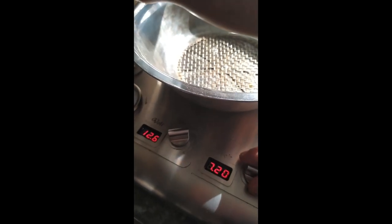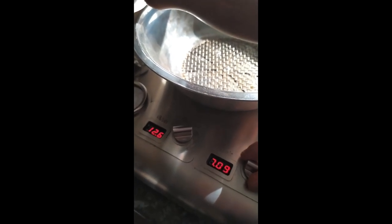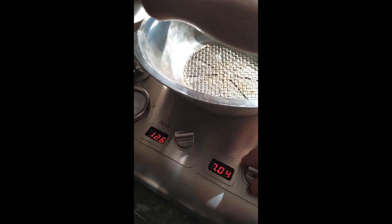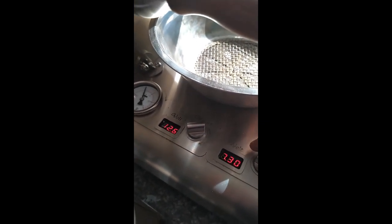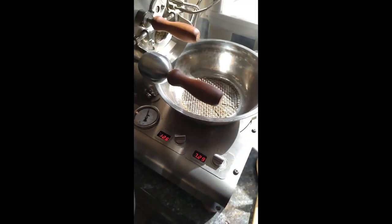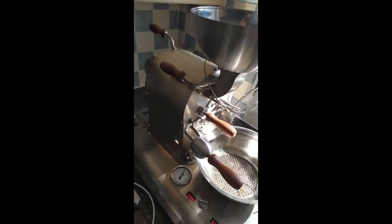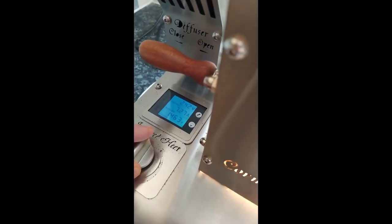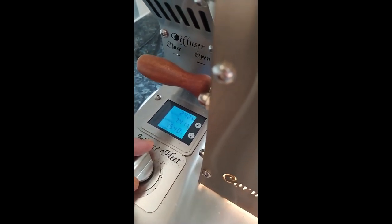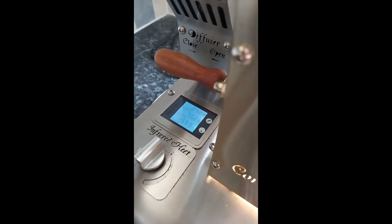That's now two minutes into the roast. I'm going to increase the fan speed ever so slightly. The fan speed is actually extremely delicate, so we'll stick at 7.3. And we'll increase the power now, up to about 1,600.